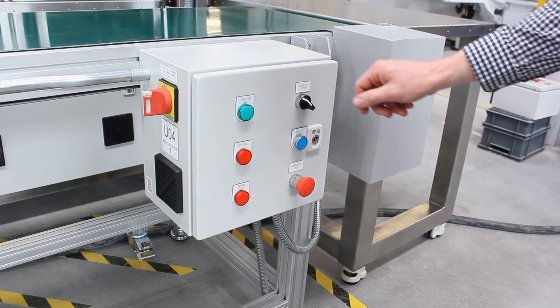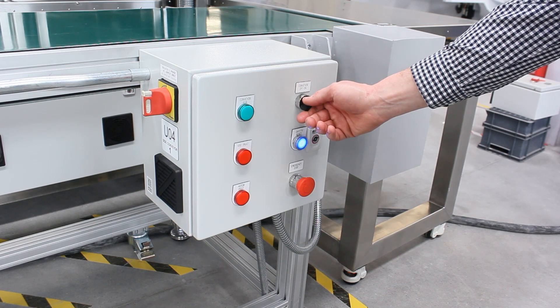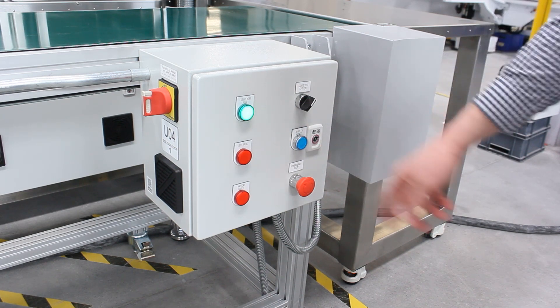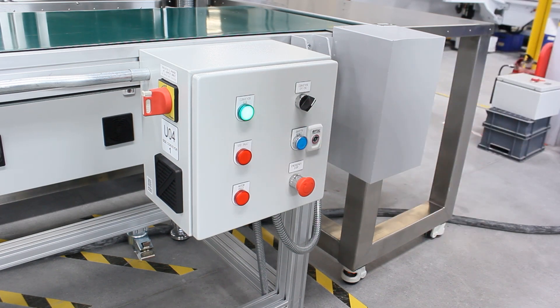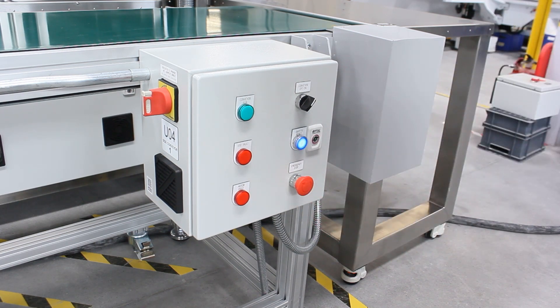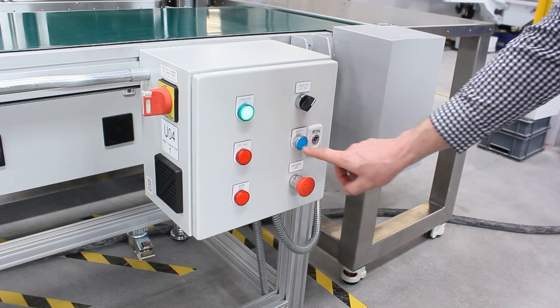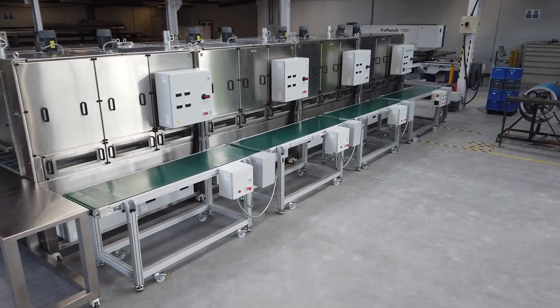This is the controller for the side conveyors. Turn this on by pressing the on button — the conveyors are now rolling. In the event of an issue, press the E-stop; that will stop all the side conveyors on one side. To reset, press the safety reset and all the conveyors will start again.